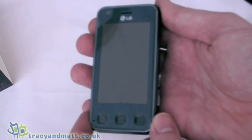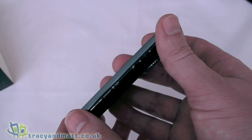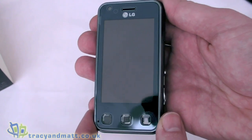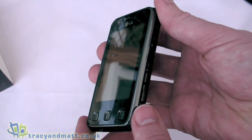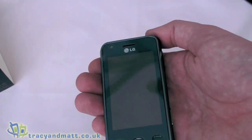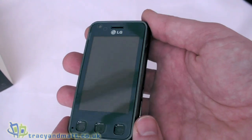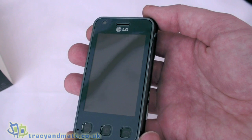We have a xenon flash and ISO sensitivity of 1600. There's built-in GPS which supports geotagging. This is a DivX certified device so we support DivX and XviD video playback. We also have a built-in Dolby sound processor which is amazing - the audio enhancement with that Dolby processor is incredible, but we'll talk about that more in the full review. We have built-in Wi-Fi, stereo Bluetooth 2.0, USB 2.0, and a micro SD card slot that will support up to 16GB micro SD.